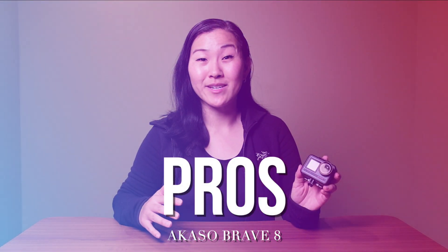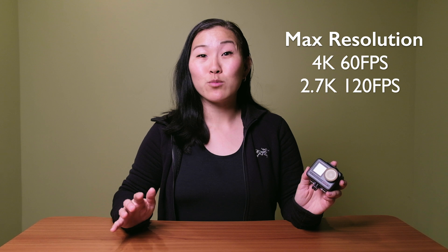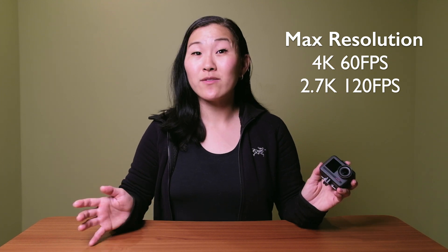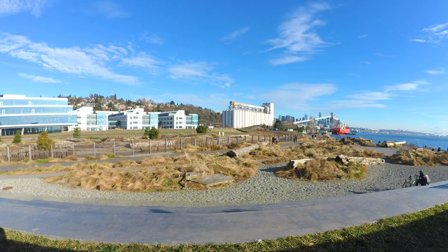Now let's get into some pros of this camera. First, it comes with really competitive video specs. It can shoot up to 4K at 60 frames per second, or 2.7K at 120 frames per second slow motion. Unfortunately, it does not shoot in 5K like the GoPro Hero 9 and 10, but you can shoot in 8K if you're doing a time-lapse, which is pretty mind-blowing. The time-lapse feature is pretty great, and to my knowledge, GoPros can't do 8K time-lapses, so that's a huge plus in favor of the Acaso.